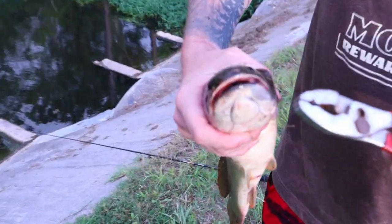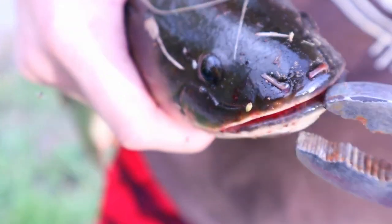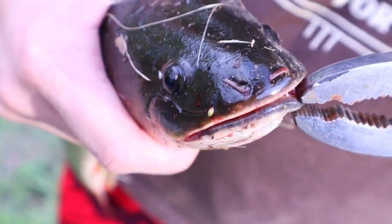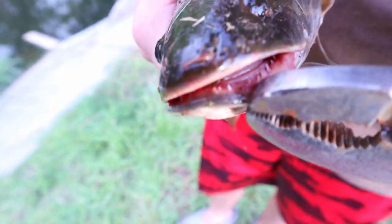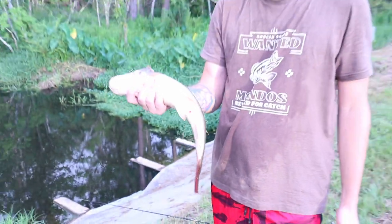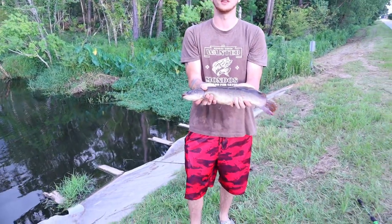We're going to get a close-up of this fish's mouth to show you why people don't really like to catch these fish. You see all them teeth? Look at all them teeth — that's all around the rim of his mouth. We're going to go ahead and get an underwater release of this fish.